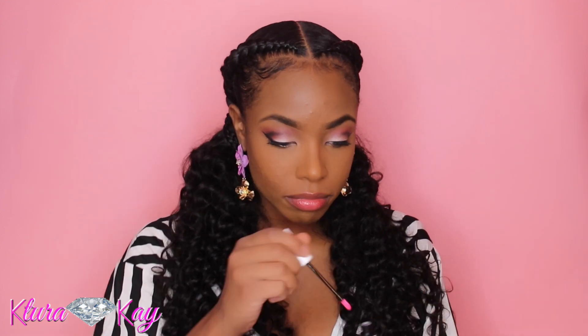This lip product is actually a new one by CoverGirl — their Vitalis lip oil. If you're more subtle and don't want a full lipstick, you can always go for this. But I'm also going to show you a second lip option that will look great with this look if you're bold and like to take a risk: Fenty Beauty Mademoiselle lipsticks.